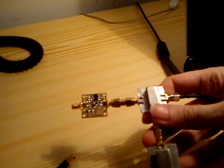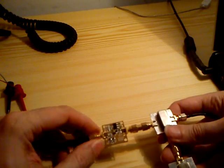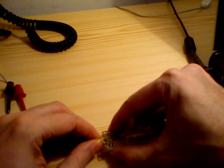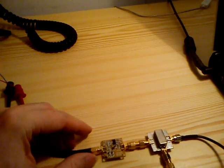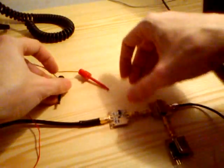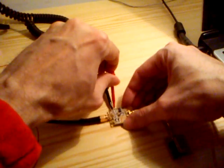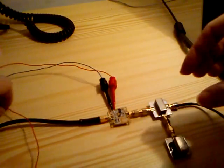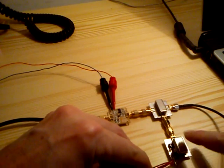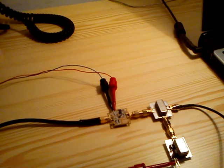And the IF output I will connect to the USB dongle. For the input, I do have a piece of wire — it's not a decent antenna, it's just six meters of wire running indoor. So we cannot really consider this an antenna at all, but this will work quite okay. And I need to connect also the power from my battery — minus and plus for the front end and also plus for the oscillator.